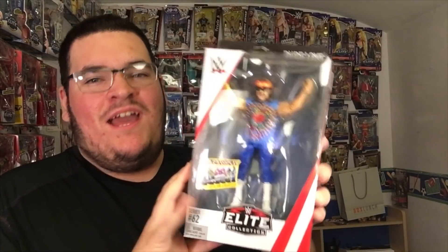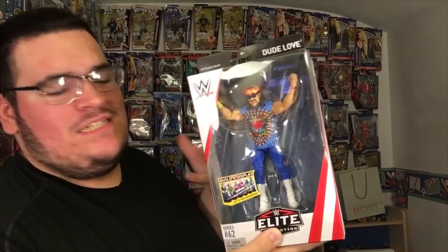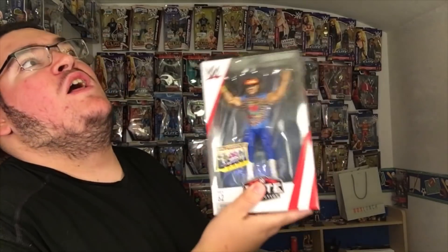Dude Love, baby! Finally! Thank you Mattel for finally releasing Dude Love — we've been waiting for so long. Now we have them all: we got Mick Foley, we got Cactus Jack, we got Dude Love. What else do we need?